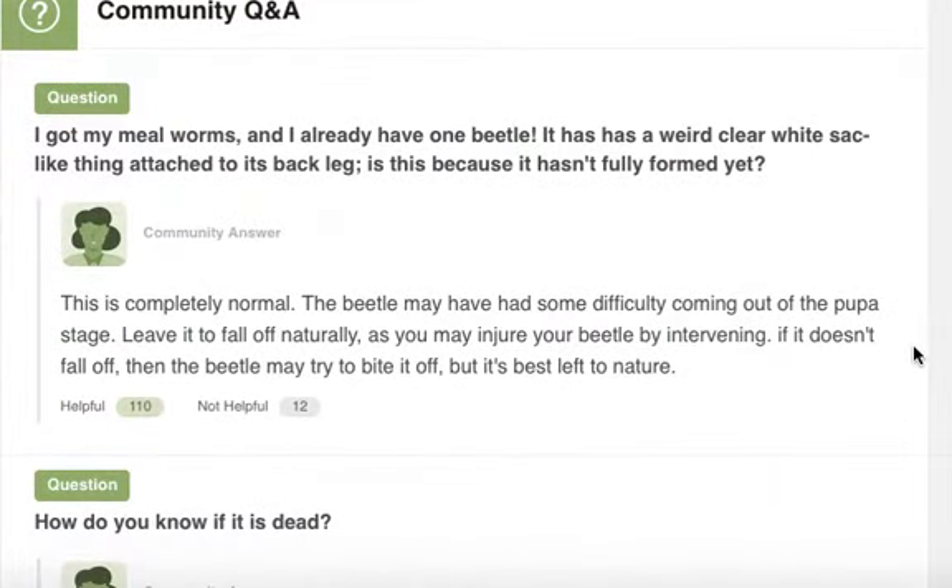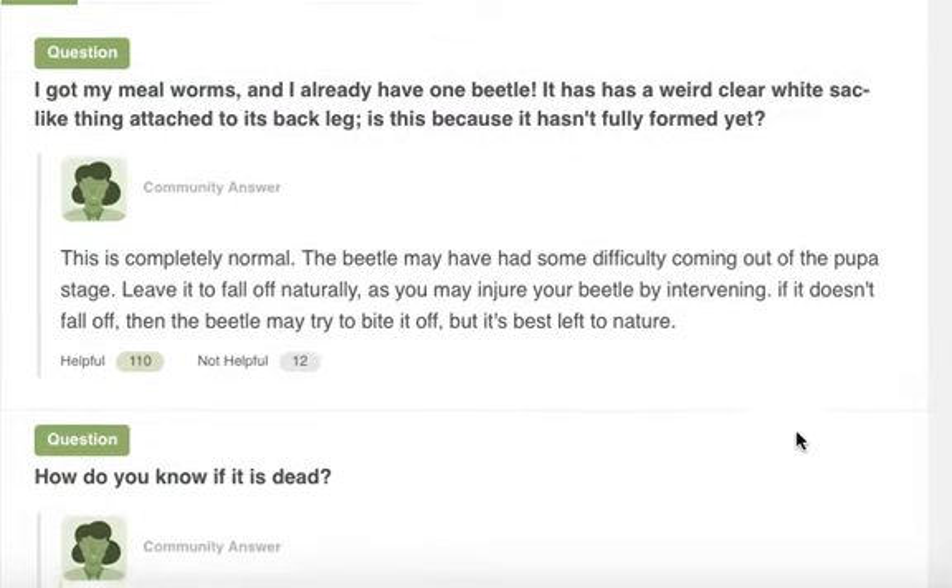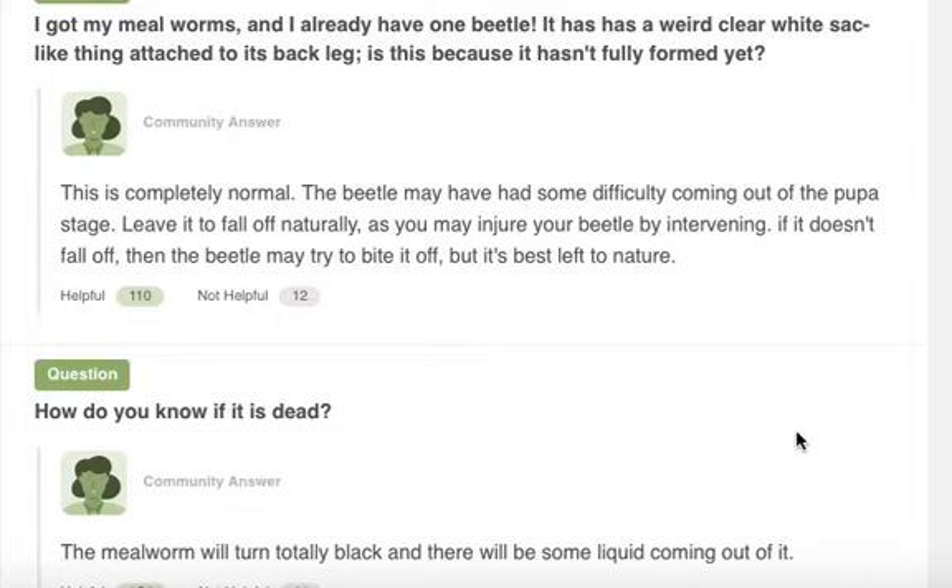Question: I got my mealworms and I already have one beetle. It has a weird clear white sac-like thing attached to its back leg. Is this because it hasn't fully formed yet? The answer is this is completely normal. It might have had some difficulty coming out of the pupa stage. Leave it to fall off naturally, as you may injure your beetle by intervening. If it doesn't fall off, the beetle may try to bite it off, but it's best to leave it to nature.